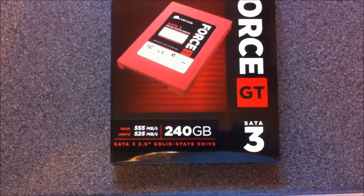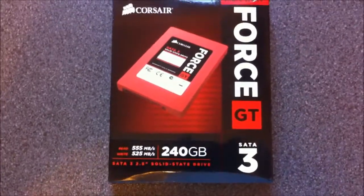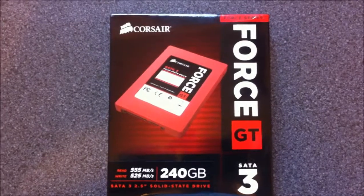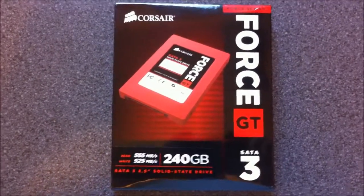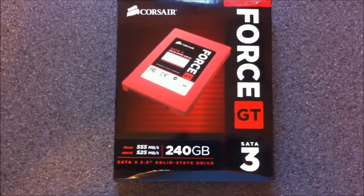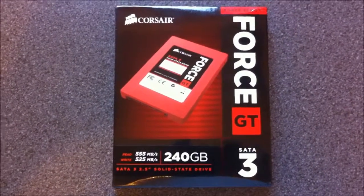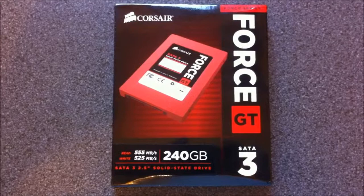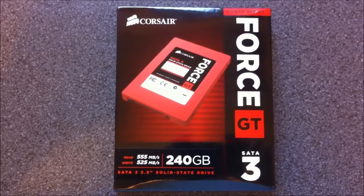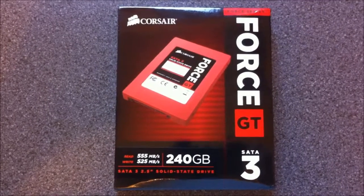The 240 gig is what I need because after Windows, updates, games, and programs you end up with just 20 gig left, and I sometimes find myself installing and uninstalling games just to find space on that boot drive. I really want to get away from OCZ.